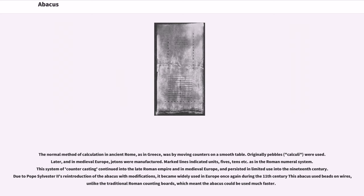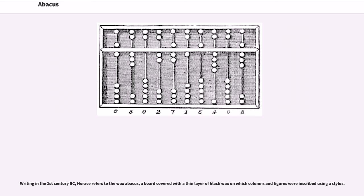Due to Pope Sylvester II's reintroduction of the abacus with modifications, it became widely used in Europe once again during the 11th century. This abacus used beads on wires, unlike the traditional Roman counting boards, which meant the abacus could be used much faster. Writing in the 1st century BC, Horace refers to the wax abacus, a board covered with a thin layer of black wax on which columns and figures were inscribed using a stylus.